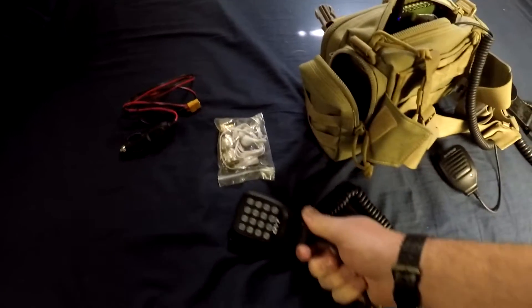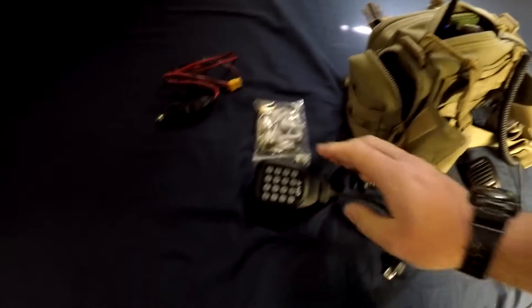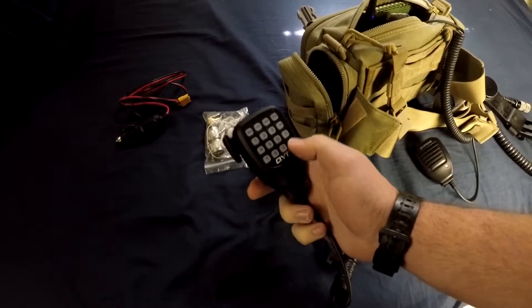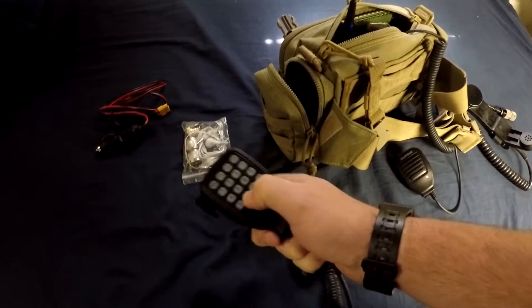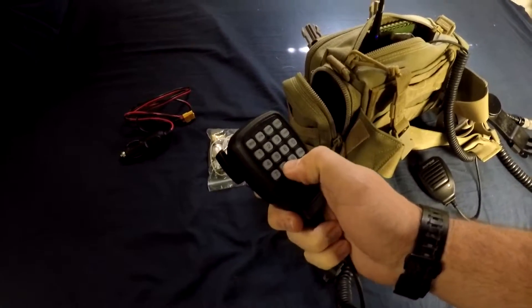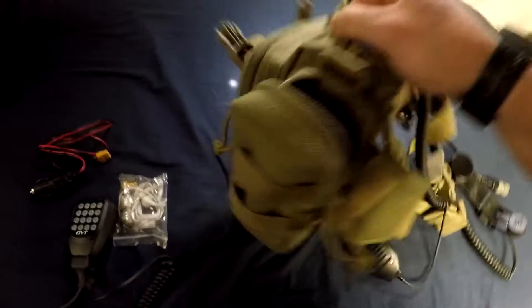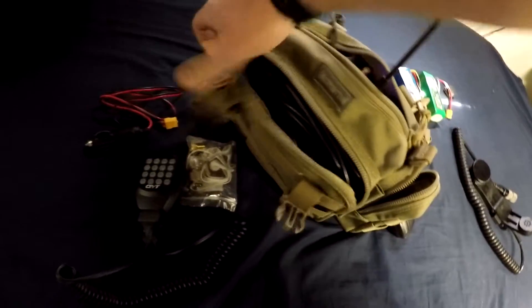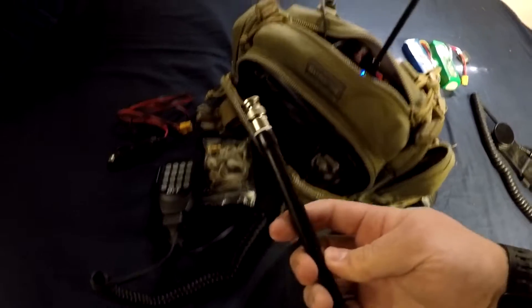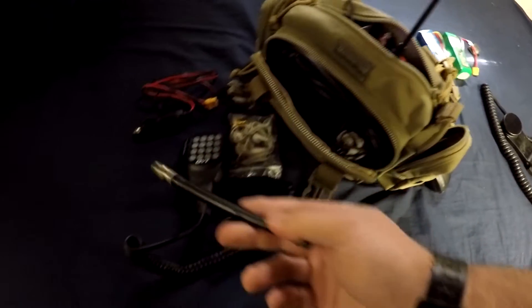Also in this pocket I have the mic that came with the radio. As much as I'd like to get away from it because it's kind of big, I'm kind of stuck carrying it because it has the ability to program the radio and some of these buttons are really hard to do without. It's really nice to have, so I just have it set up in here in case I need it. Before we get into the main thing, look at this external pocket — I just have another rubber duck antenna, this nice little short one that works pretty well and fits in the bag easily.